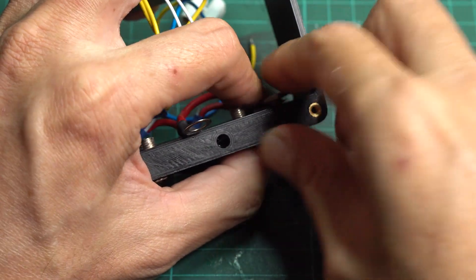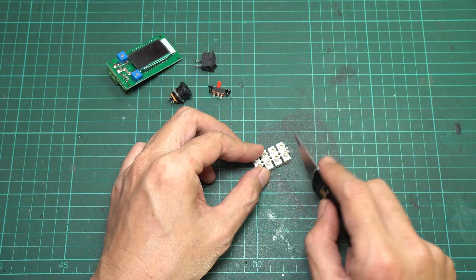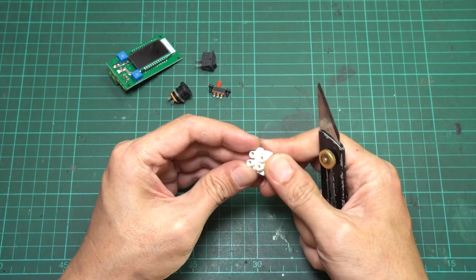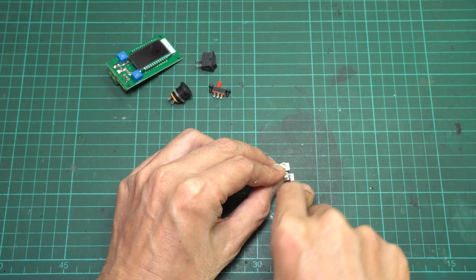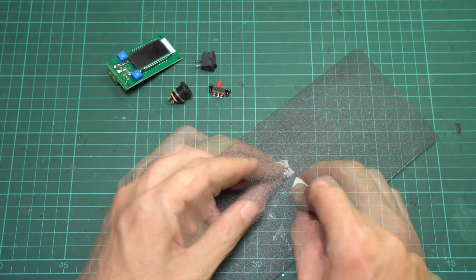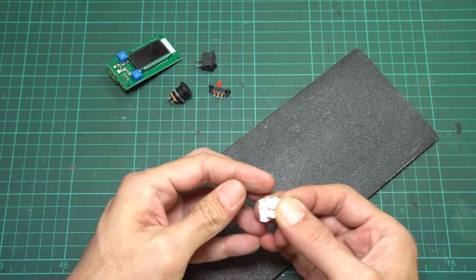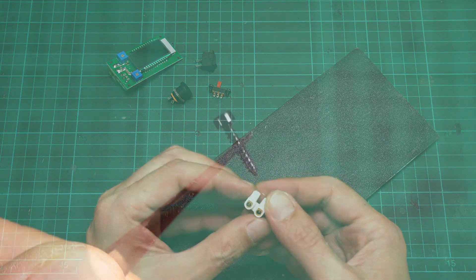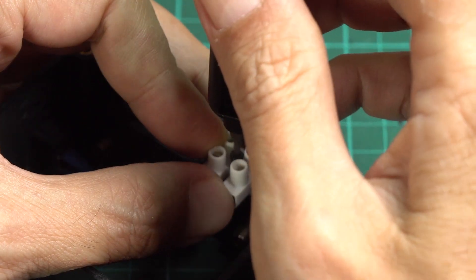Now you can mount all the banana jacks to the enclosure. Next, use a utility knife to cut off two blocks from the screw terminal strip. Trim the plastic at the screw holes to shorten the block to match the enclosure, then use sandpaper to smooth the edge. Use M2.5 self-tap screws to mount the terminal block to the enclosure.